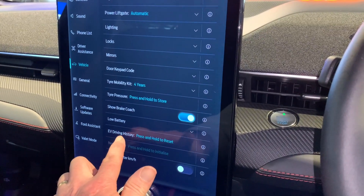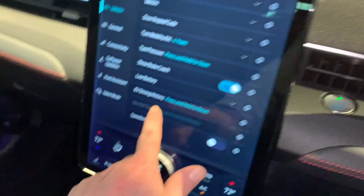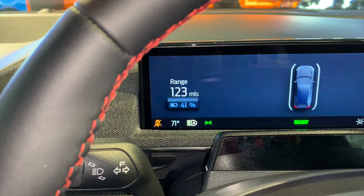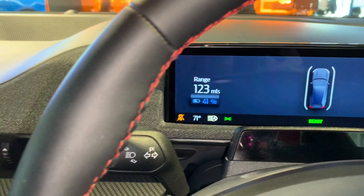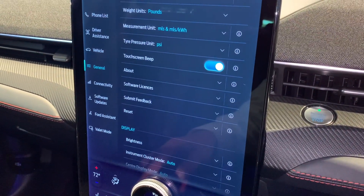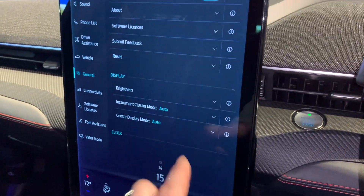One of the classic ones is EV driving history. So if we look here, we've got 117 miles of range - if I push and hold EV driving history at the bottom, then that range has gone to 123 with the same 41% battery. That's pretty clever - in effect it's resetting your trip mileage. General settings are about how the car gives you information - degrees Fahrenheit, degrees centigrade, kilometres per hour, and things like that.